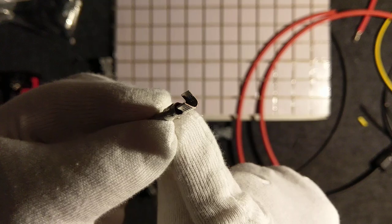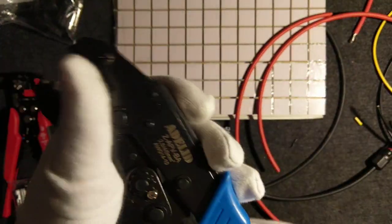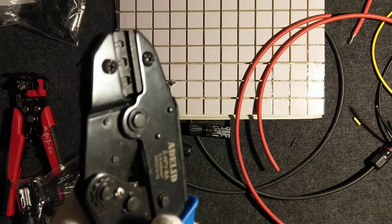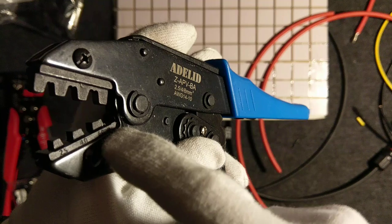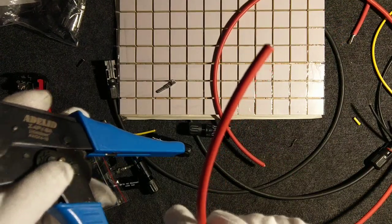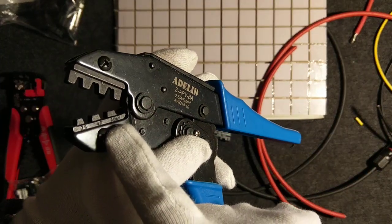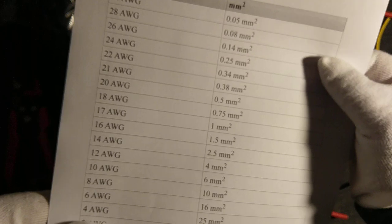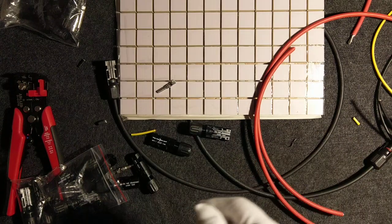You need a tool called crimping pliers, which does something like this. Your crimping pliers should be for 6.0mm² wire. In solar systems on the DC side, we mostly use 6.0mm² wire. In American Wire Gauge, that will be 10 AWG or 12 AWG.